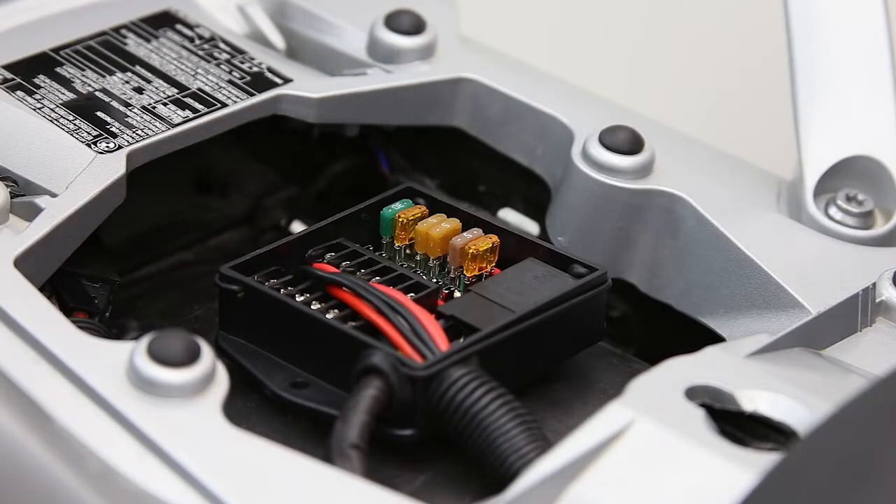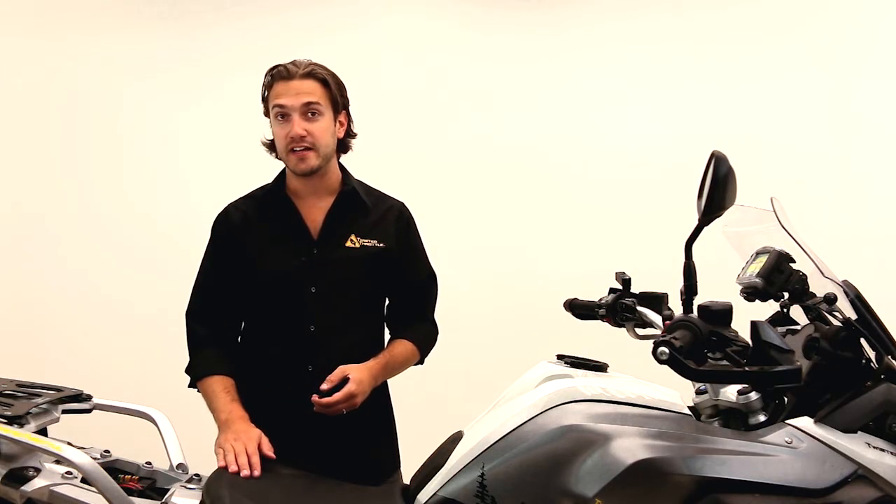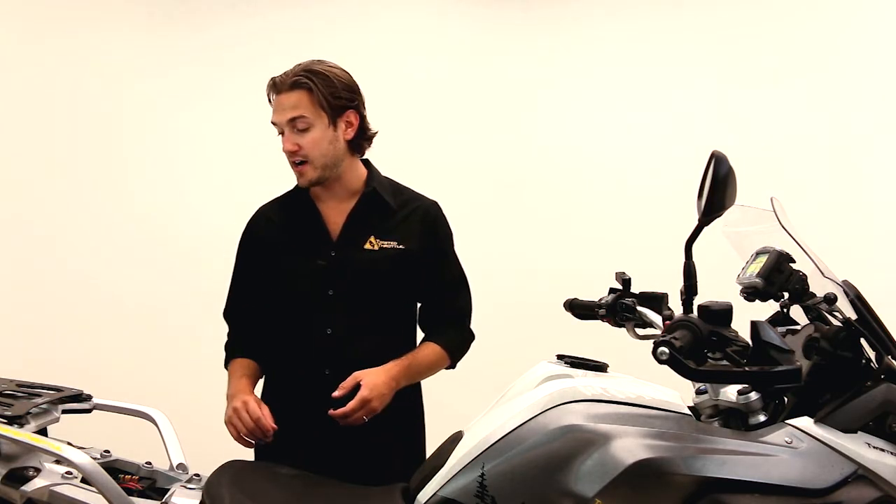Essentially to install this product, all you really need to do is run your hot to the battery and your ground to the battery. Then there's a trigger wire that's going to go to any switched 12-volt power source, so the unit gets powered when the ignition of the bike is turned on.